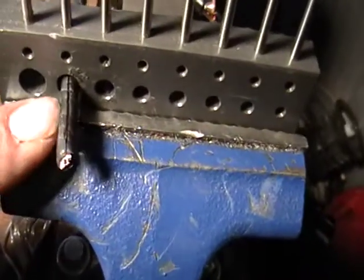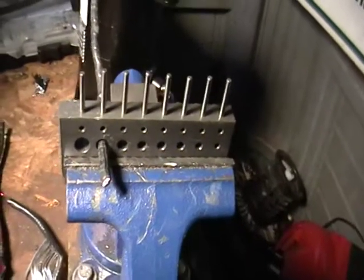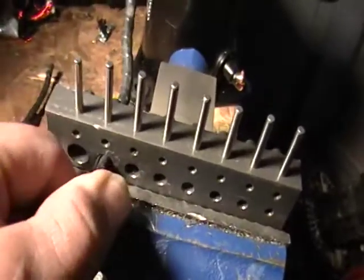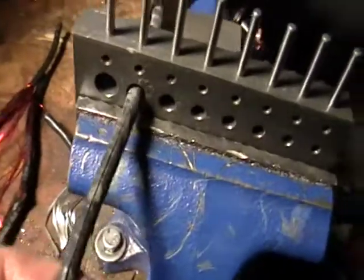As you can see, by pulling it out I just actually got a little bit of it open there. It's really simple. All I got to do is just come in here on one side. It's really hard right now because I'm using one hand — just pull it right out. As you can see, it's starting to cut.